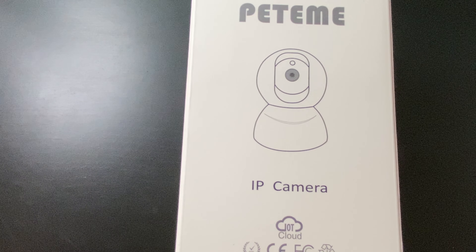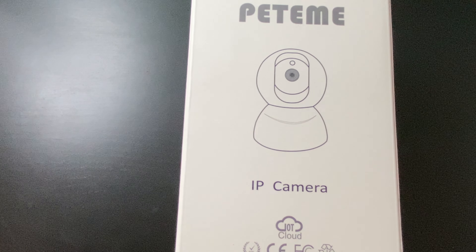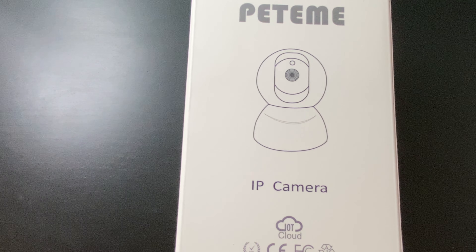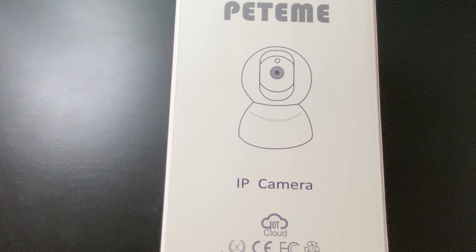What is up everyone, this is FNHA with a brand new video to talk about this Petame IP camera. This is like a baby cam or pet cam, or whatever you want to use it for — mostly baby cam. It's supposed to have cloud protection and cloud viewing and whatnot.